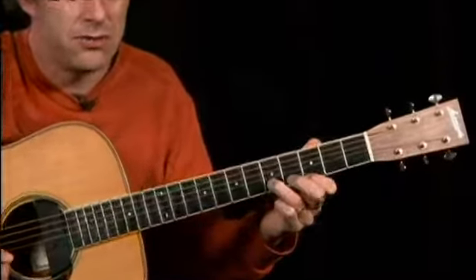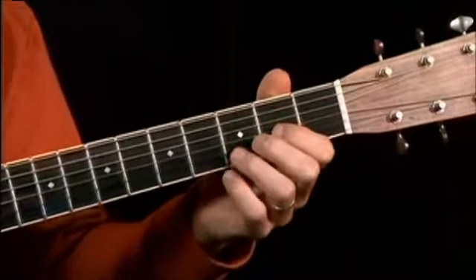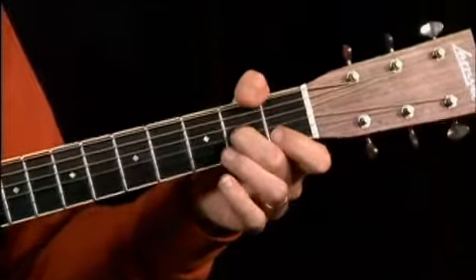And then to get back down, you're going to slide as fast as possible, pretty much. It's going to sound like this — just a little smear. Landing on the 2nd finger for a triplet.